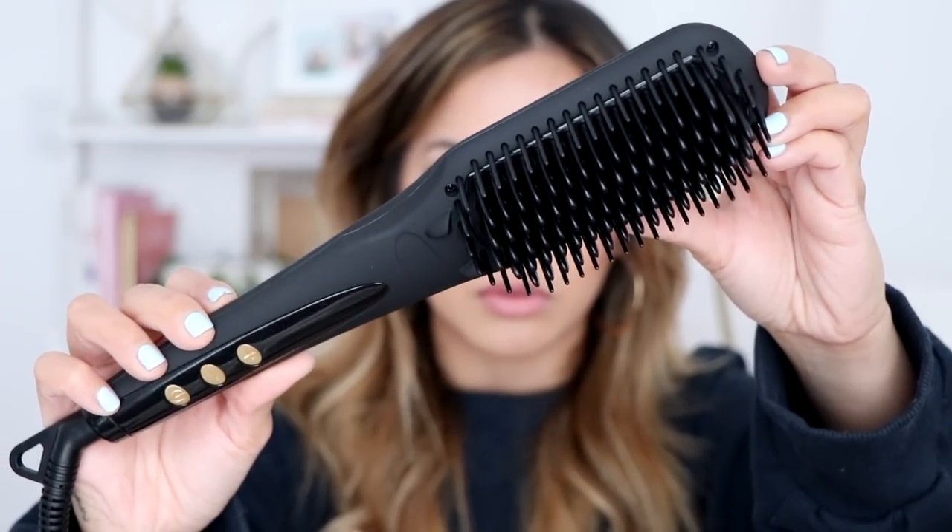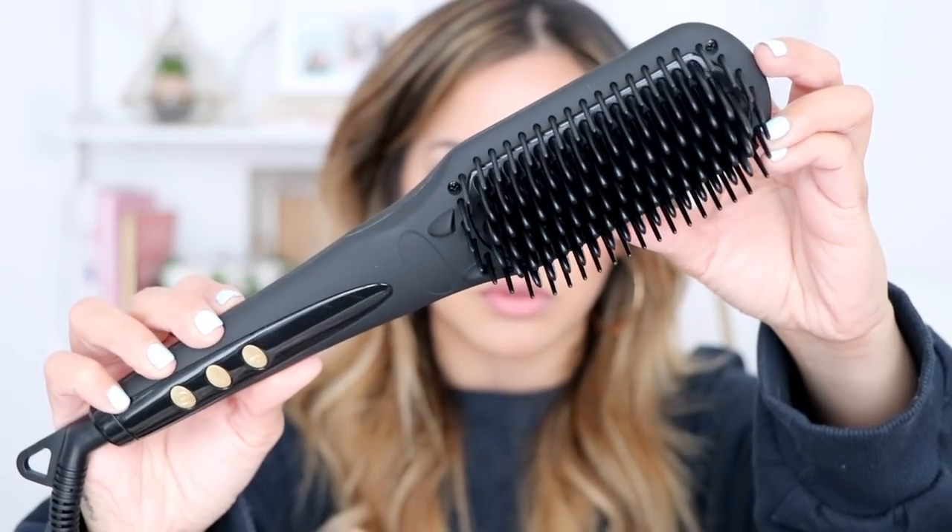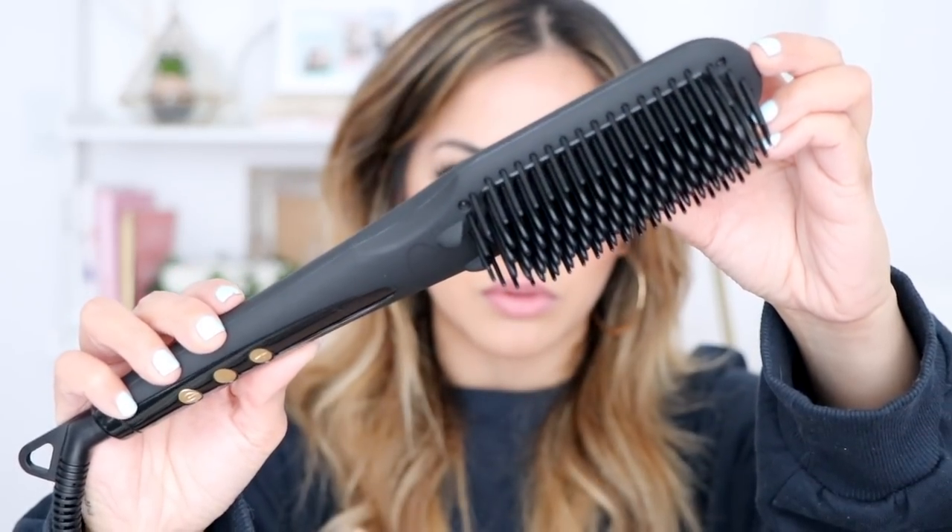I purchased mine off of Amazon. It's really fancy — it comes with this little velvety case. It's all black with gold detailing on it. Super chic. It also comes with a glove. Just in case you don't know what this tool does, it's basically a straightener and a brush combined — a two-in-one. I purchased mine for about $34, which is not bad because I've seen other brush straighteners for $45, $50, even $100, which is insane. So I'm very excited to see if this will work.